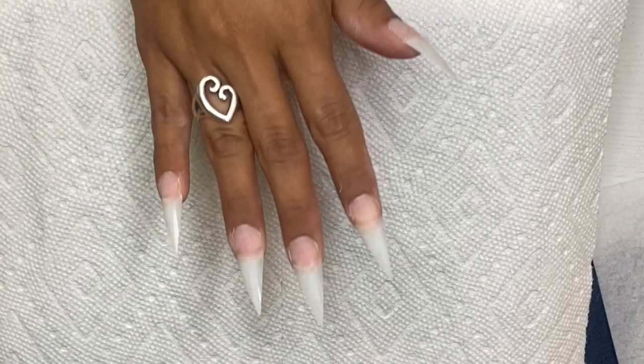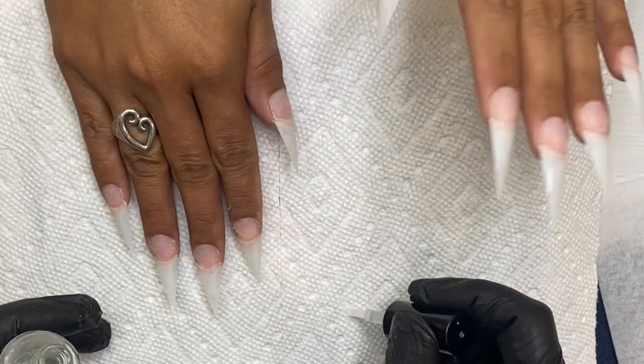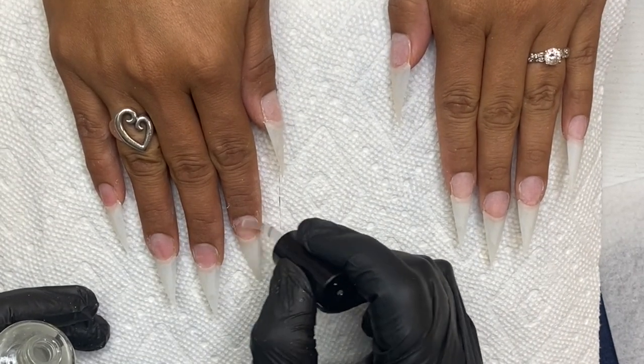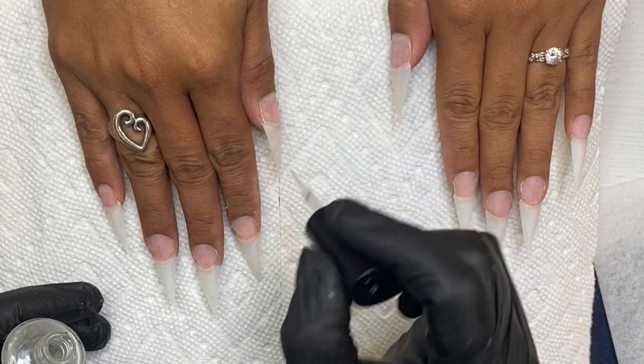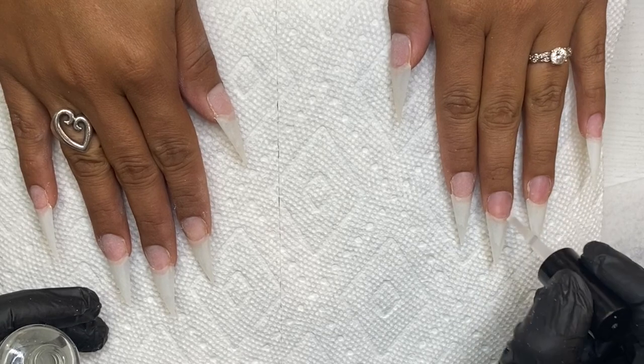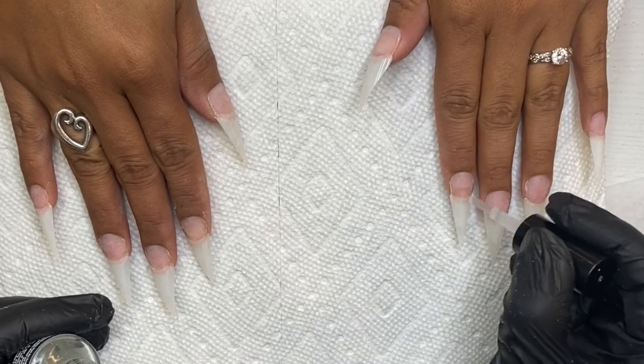Hey y'all, I am back with another nail tutorial and I'm super excited about showing you guys this one because they came out so cute. This is an inspired set, so I will be sure to leave the name of the nail tech where I saw the original picture from down below in the description.